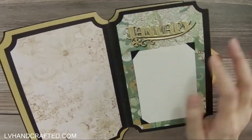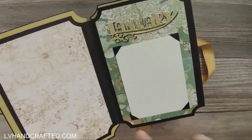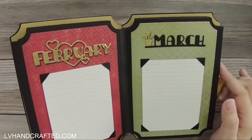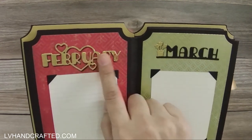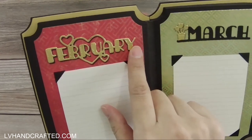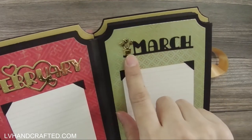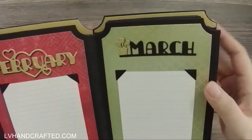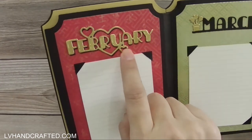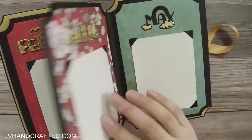Everything is reinforced with Tyvek. The page dies themselves I used are a Tonic Studios Memory Book die set. For the months, I love these — they're from Hunky Dory and they're really cute because each month has its own little icon or graphic. With February you get two cute little hearts that drop out, and I just used those as embellishments on the page.